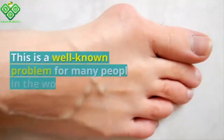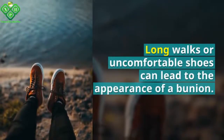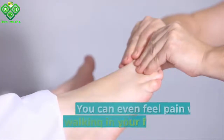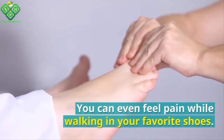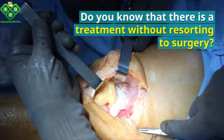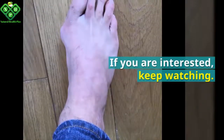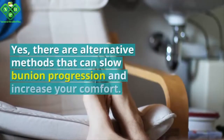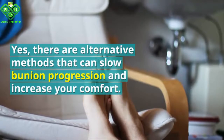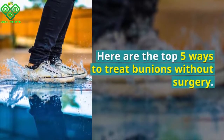Do you suffer from the problem of large bumps on your big toes? This is a well-known problem for many people in the world. Long walks or uncomfortable shoes can lead to the appearance of a bunion. You can even feel pain while walking in your favorite shoes. There is a treatment without resorting to surgery — here are the top five ways to treat bunions without surgery.